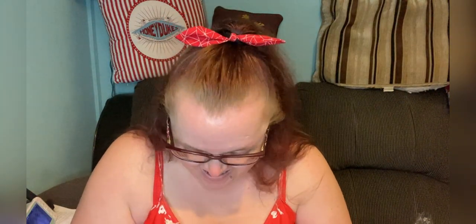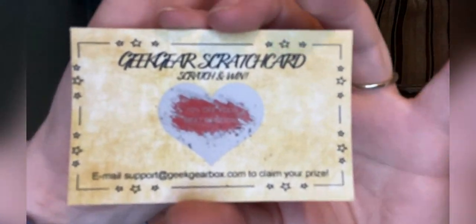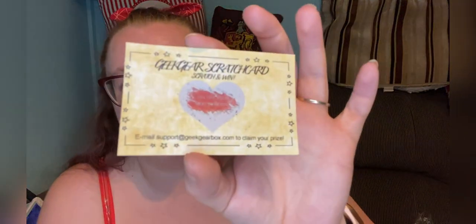No way! I've won again! It says 10% off your next renewal — that's two months in a row! Geek Gear, if you're watching this, I've won again. That's the second month in a row I'm going to get a discounted box, just in time for my birthday. I'm really shocked — I haven't won on a scratch card and then I get two winners in a row. Amazing!